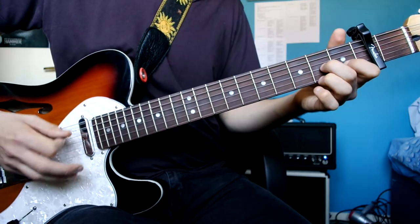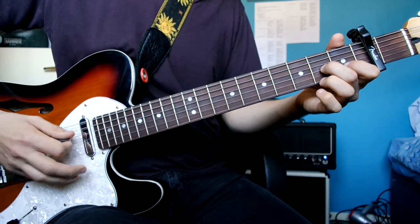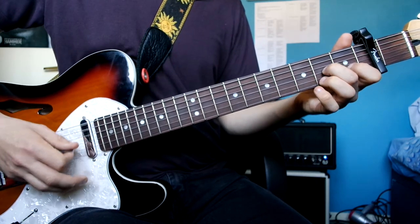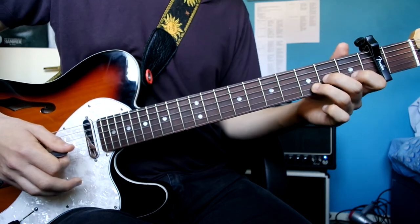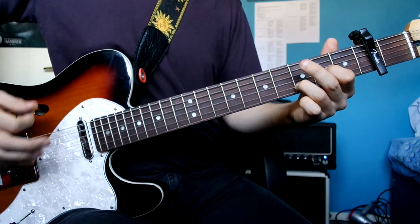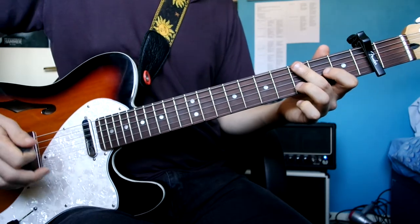The next one is like the first one but with a slight variation. Instead of going like the first one, we're going to go with the hammer-on in there. Next one. Then for the very last one you change shape to this.